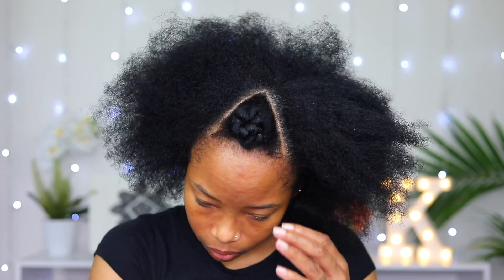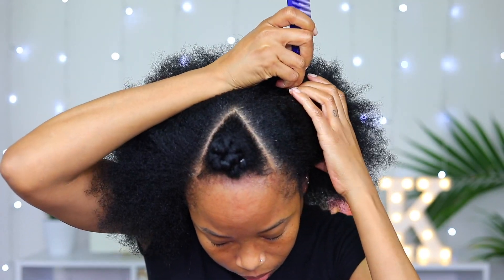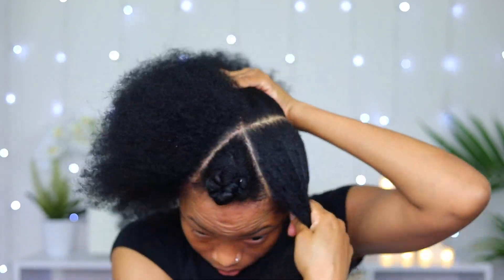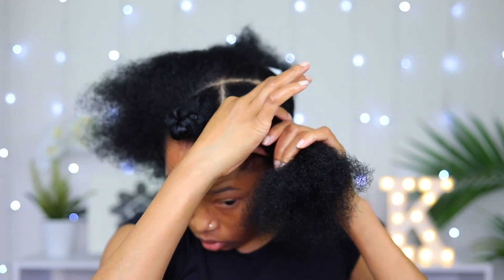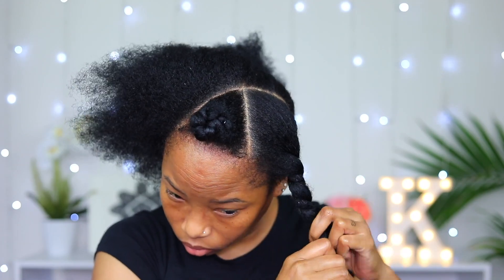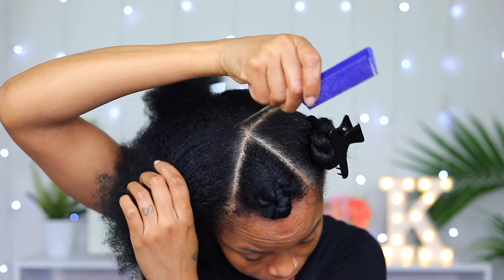I'm gonna start the parting off at the tip of the triangle that I already have in my hair. This section that I just parted off is gonna be two, but I'm gonna twist it in one and pin it away until I get back to the front.